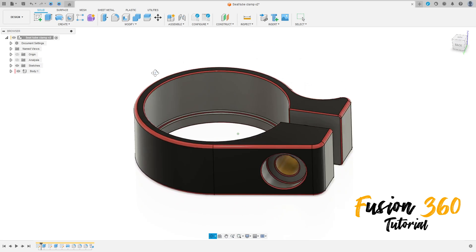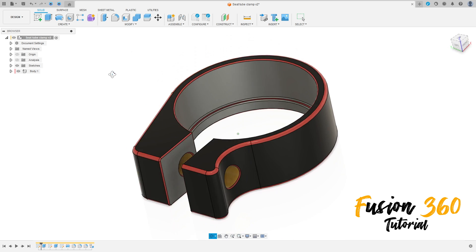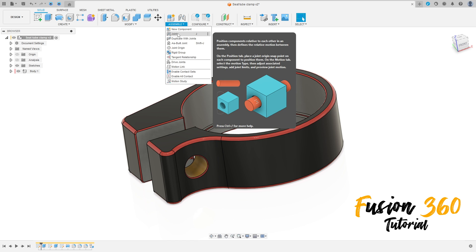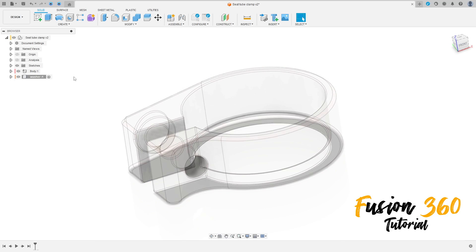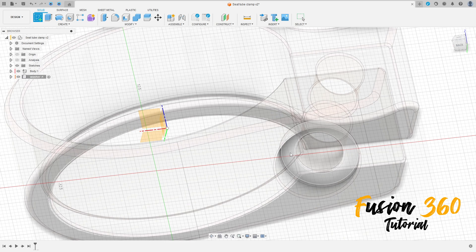Hello guys, we will continue this series. You can download this model in the description. Open Fusion, go to assembly, select the joint, select new component. We call this component 'washer', press OK. Go to create a sketch and select this face here.